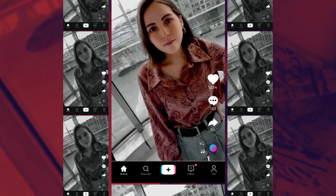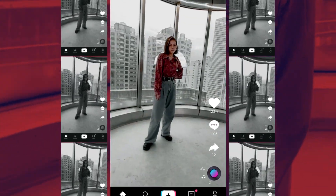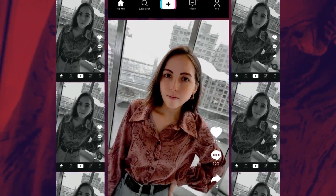And with that, we're done. Now we're ready to post an epic-looking outfit of the day. Remember to give us some love if you liked this video by liking and subscribing and downloading PowerDirector.